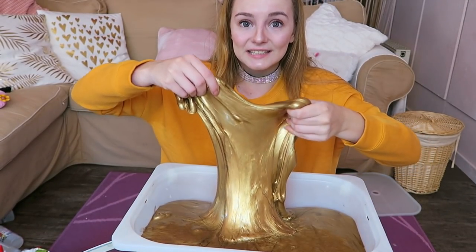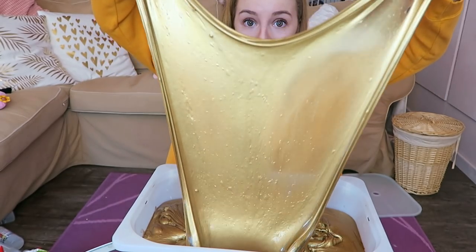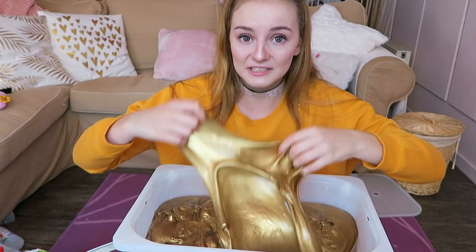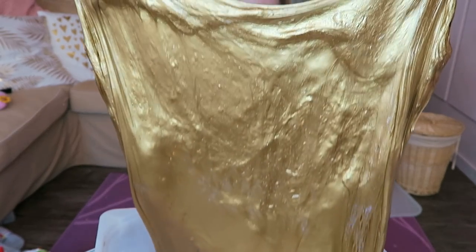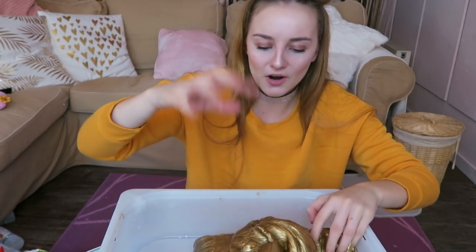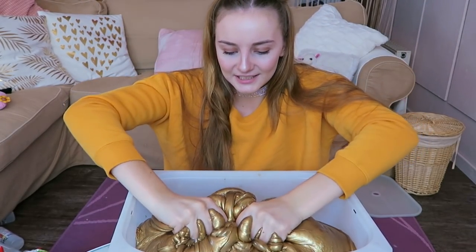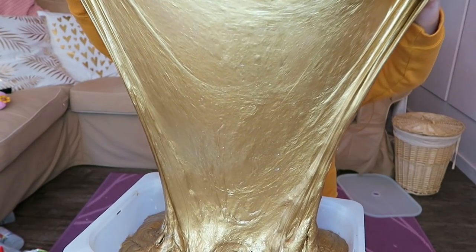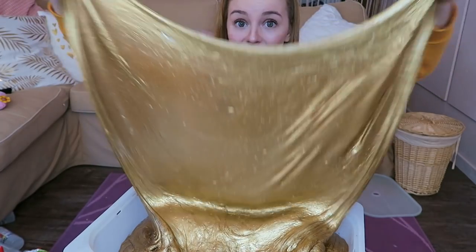Whoa, look at this! Wow, oh my god, I'm so proud that I made this gold baby! It's too good to be true. Oh god, I can't believe that the consistency is actually that good and stretchy. I can't believe it!